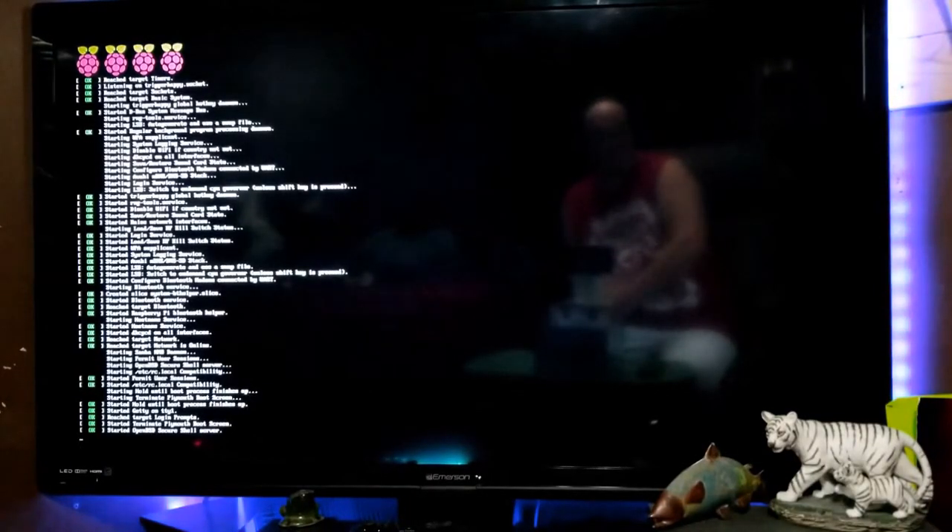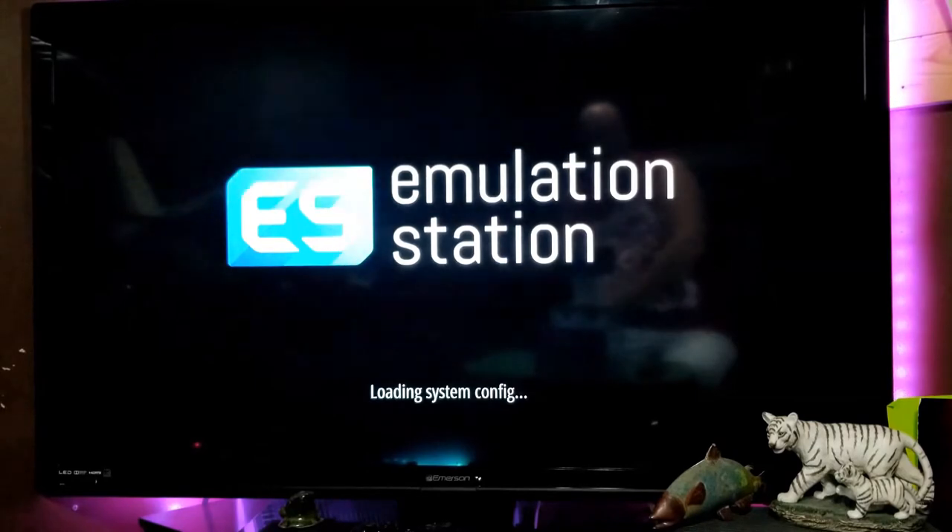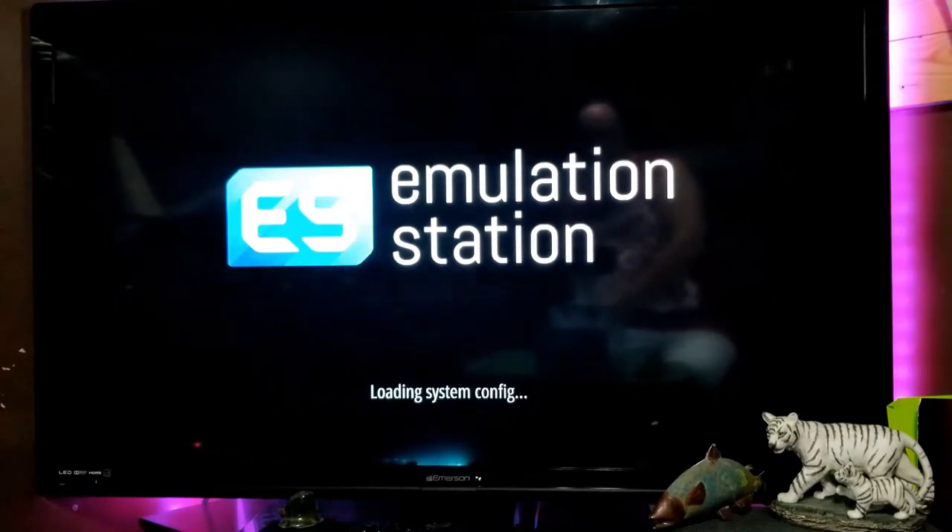This is what the system looks like on boot up. It takes about 30 seconds to load and you're going to see a few different screens appear, followed by the last one. Once this boots up, it takes a few minutes and then your system is ready to go.